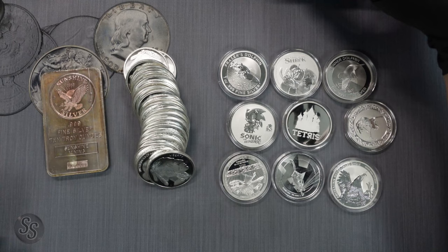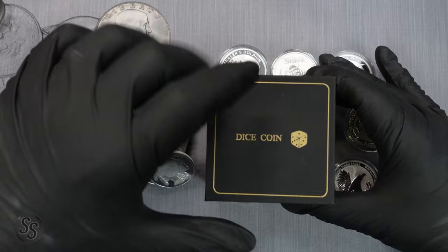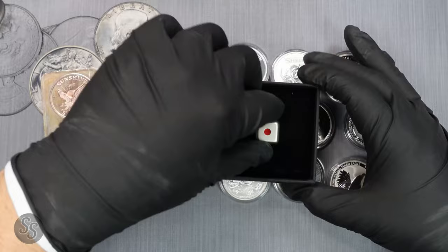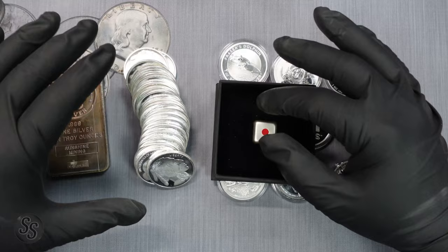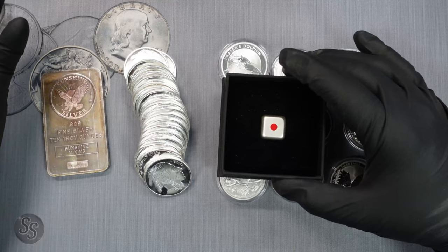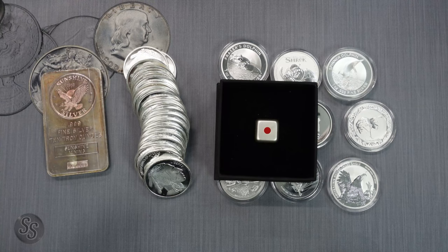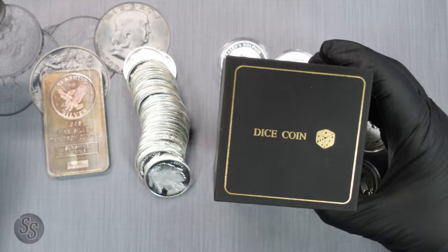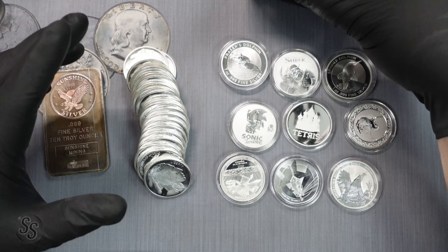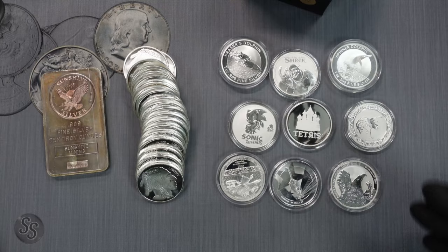Let's say you want a collectible like this dice coin — a two-ounce coin going for around $100. If you want to buy 100 ounces total, you could buy 98 buffaloes at $25 each and add this dice coin for $100. When you add up the full price of 98 buffaloes plus this two-ounce dice coin, then divide by 100 ounces, you realize you only ended up spending about 50 cents more per ounce — and 50 cents can happen in a single day of spot movement.